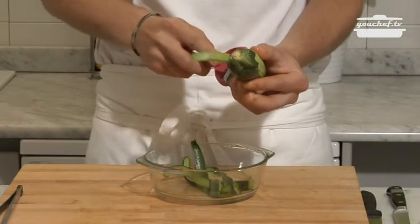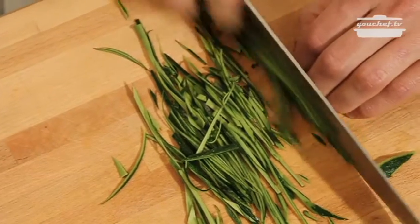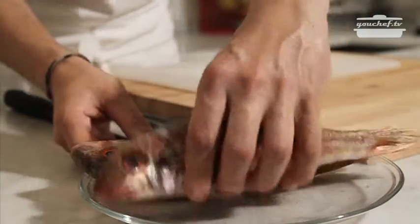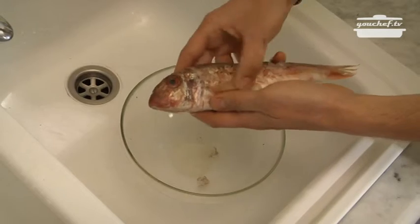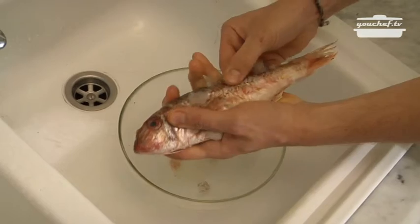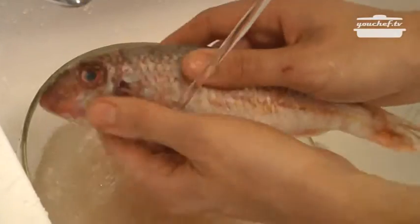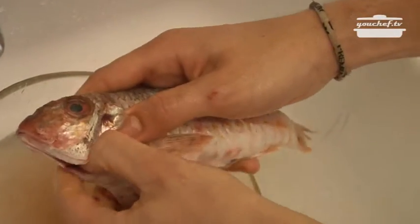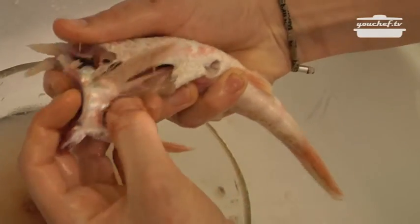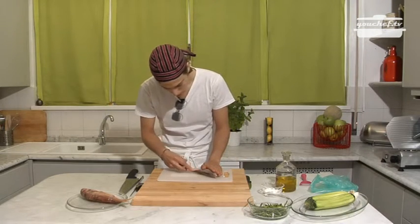While the peppers cook we will prepare the red mullets. The first thing we are going to do is take the scales out. Then we cut the head off and take out the insides. Now that it is dry we will make an incision in the back.